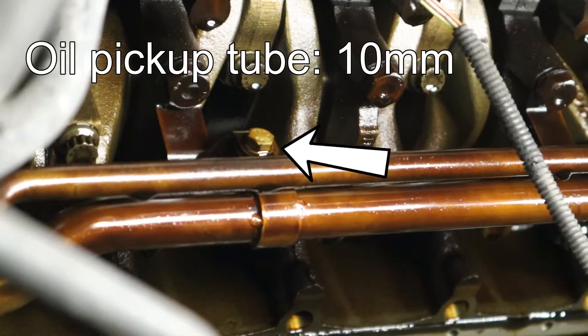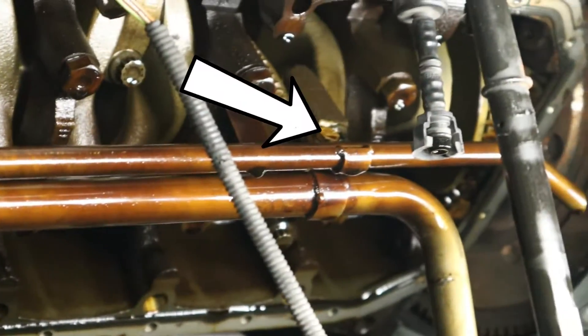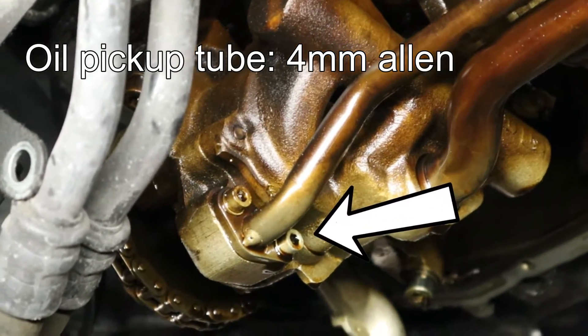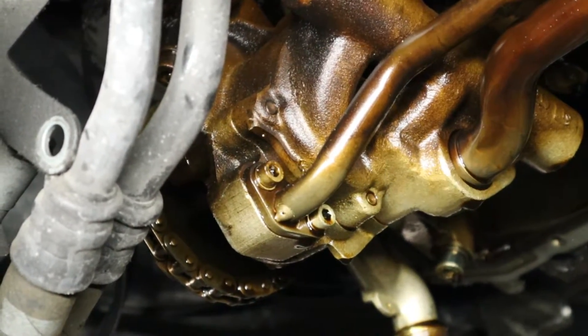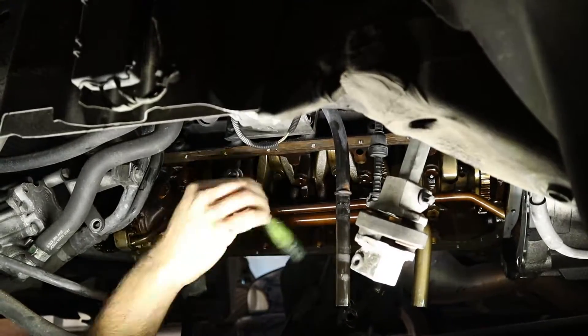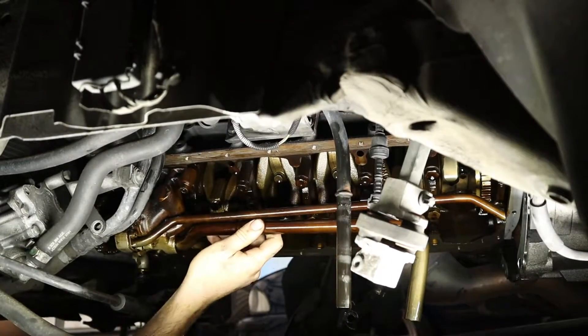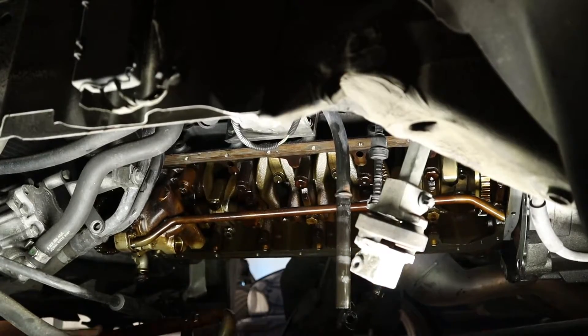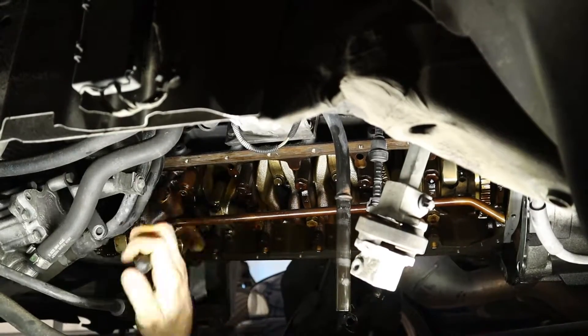During this video I'm going to give you commentary and helpful tips throughout the process of removing and installing these rod bearings. This beginning part is just removing some of the oil pickup tubes — really simple and basic — but in a second we're going to run into a big problem with the oil pump, which I'll let you see in a moment.